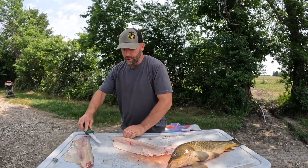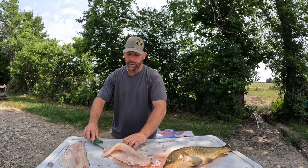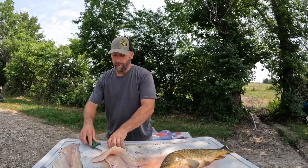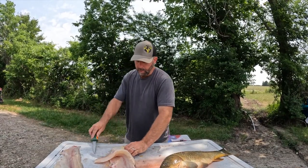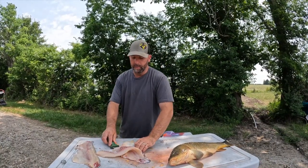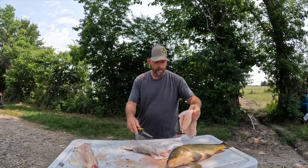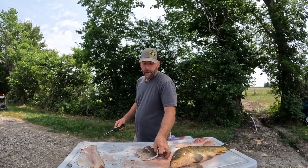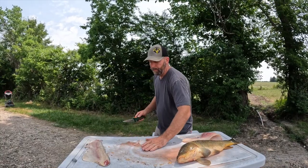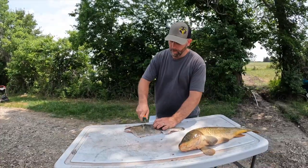My grandfather — we caught a lot of catfish, and he would use this bait called doe bait that he made, amazing bait by the way. Sometimes he would catch a carp or a buffalo. A lot of the time he would just hit the carp in the head and toss them back. But when he caught a buffalo, he would actually take it home and we would smoke it with lemon pepper. So that's what we're going to try — grandpa's smoked buffalo recipe.